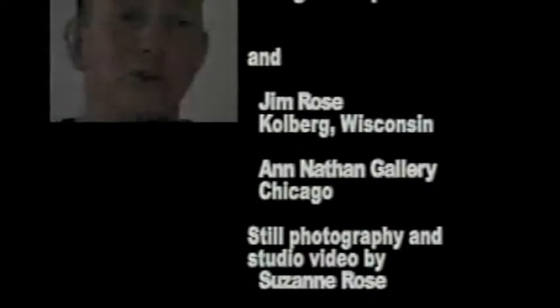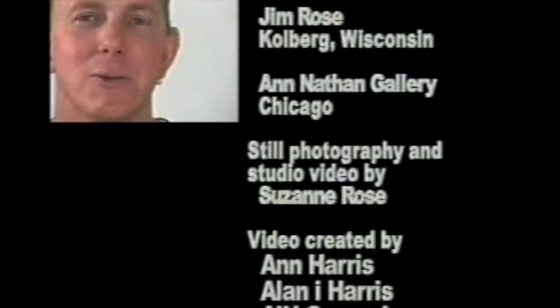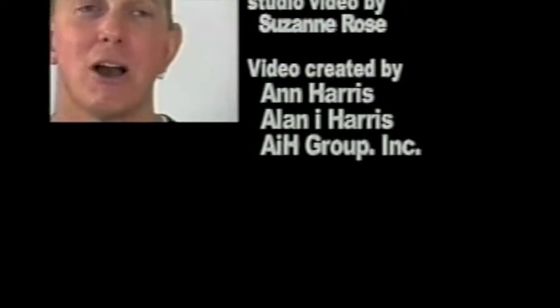I'm actually hugely superstitious about making work — like me and my studio assistant, while we're working on the piece, we won't talk about how well it's going, otherwise it will start to go badly.